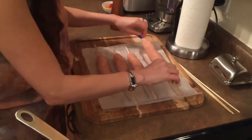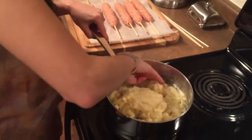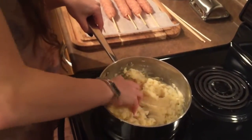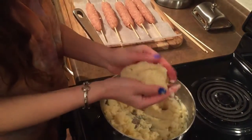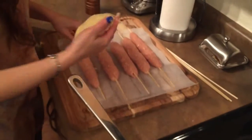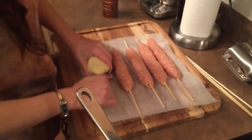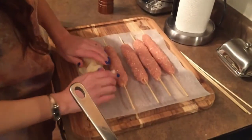So the chicken skewers are all ready, they look good. My mashed potato is a little bit more manageable now, so I'm going to take a ball of the potato — just like I did with the chicken — and apply it to the chicken on all sides.